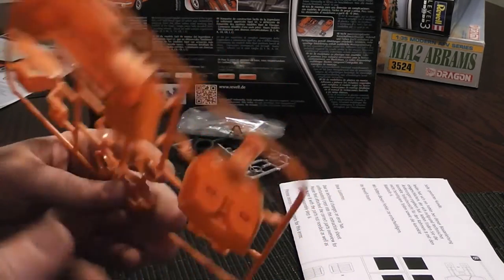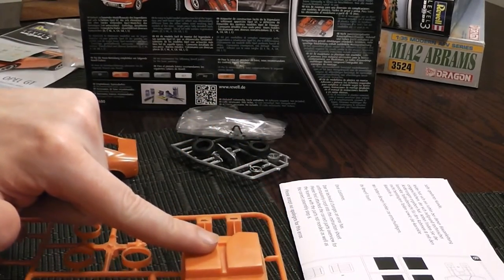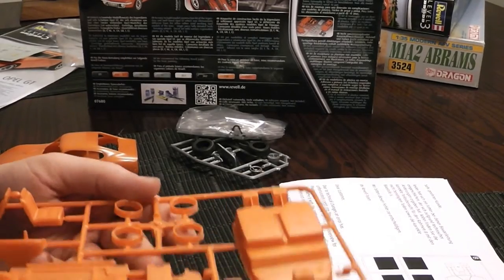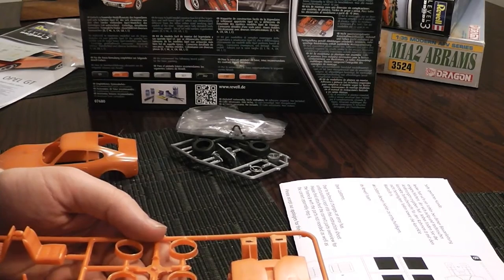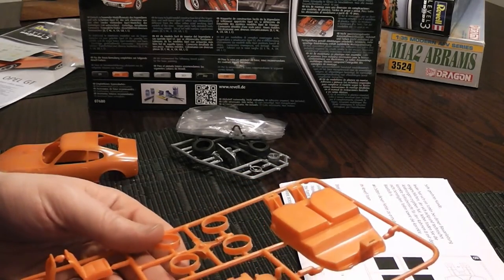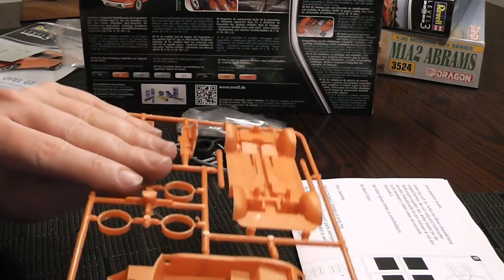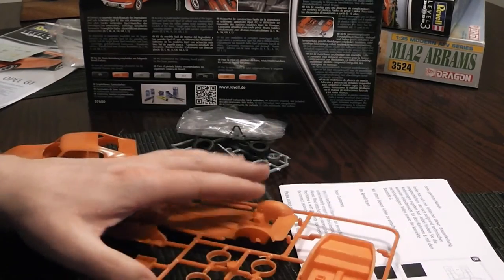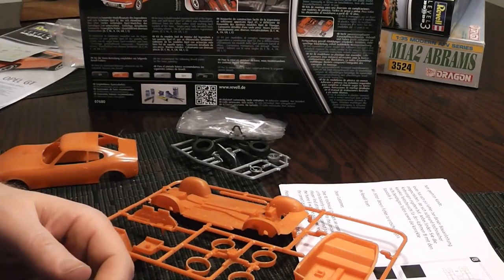Now let's look at the back of the same part. This is not going to be visible, so couldn't the plastic injection have taken place from that side? It may have meant the textured fabric in the interior bottom of the part would not have been possible with the machines Revell have used, but it is pretty much ruined anyway by those large injector pin marks. This kit is cheap, so you can't expect much in terms of quality. Just know that the real price is the time you have to spend filing and polishing.